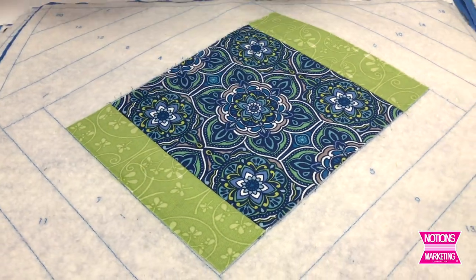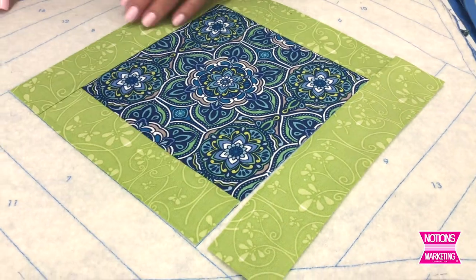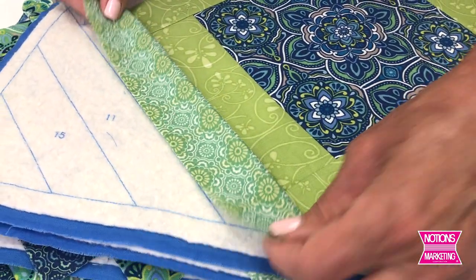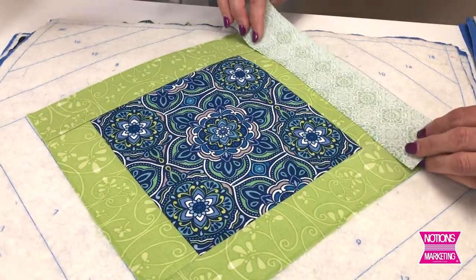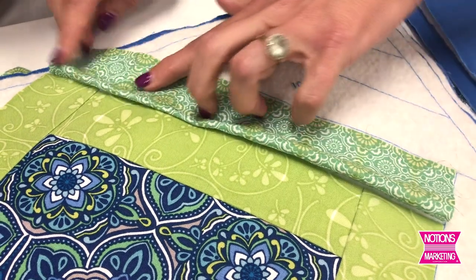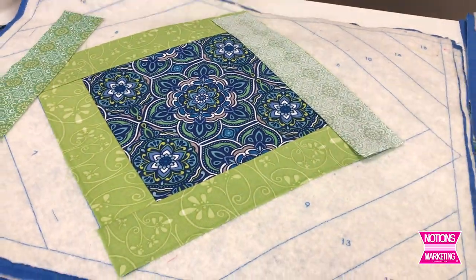We've added pieces two and three, then piece four — right sides together, raw edges even — and on and on. You can see your quilt block is actually coming to life and your placemat is forming. We've added all these pieces and now we move on to seven. Sew that in a quarter inch and flip it open. When you hit a piece with an odd little angle, don't worry — you're just going to put it on with the straight edge, and the odd angle will be taken care of when you trim it down.